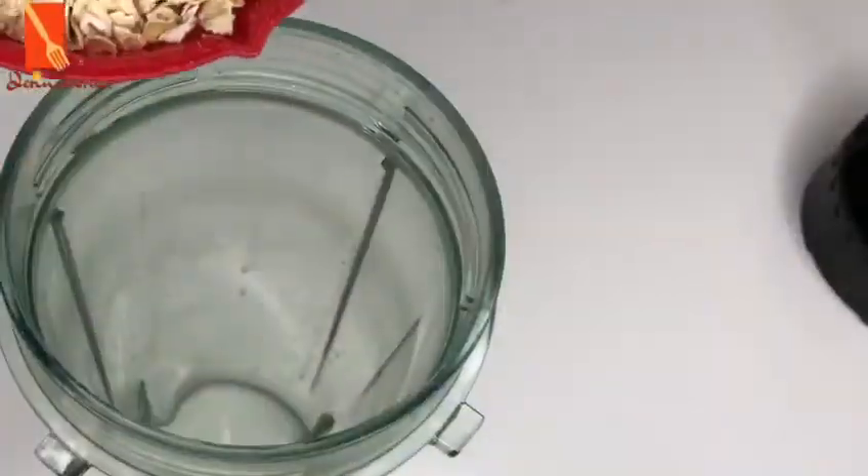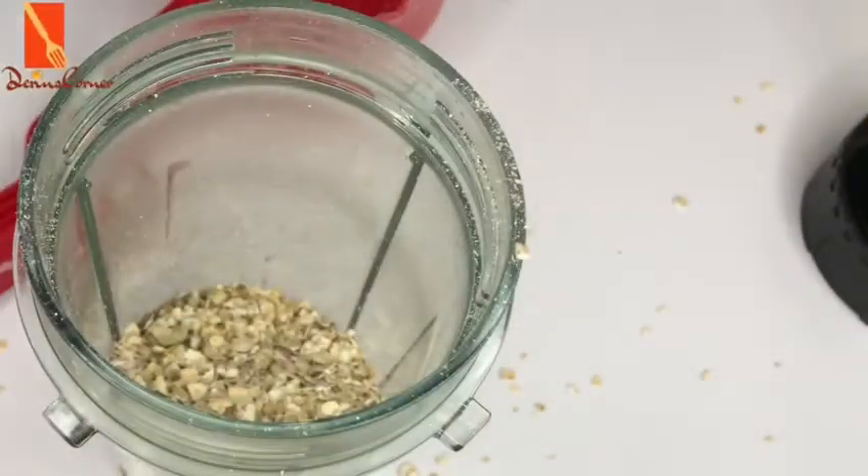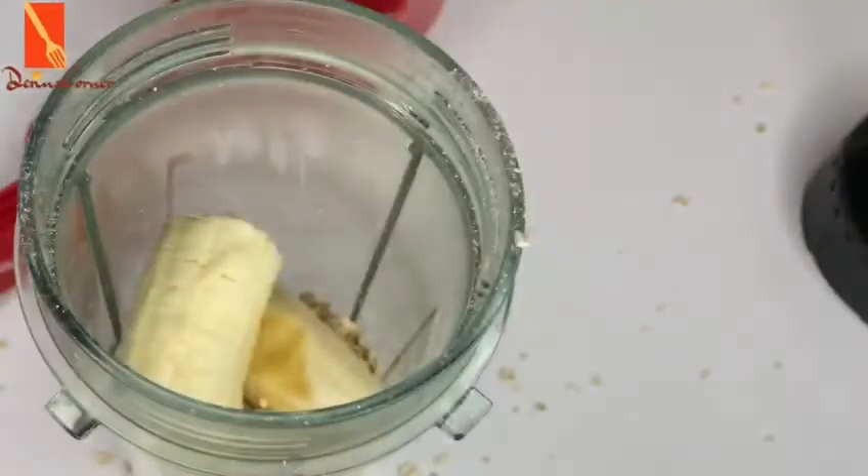The main ingredient for this recipe is rolled oats. You can use any brand of rolled oats that you prefer. Add it into the blender cup. Then take one piece of banana, cut it into pieces, and add into the blender cup as well. If you have an overripe banana, that's also good.